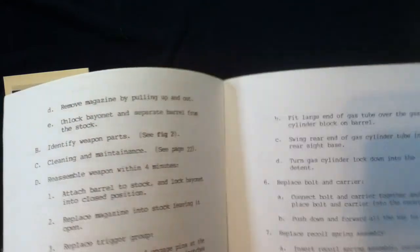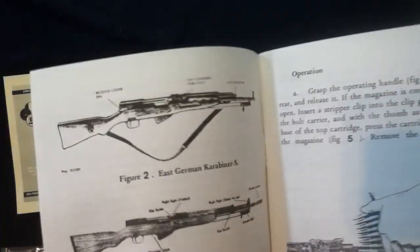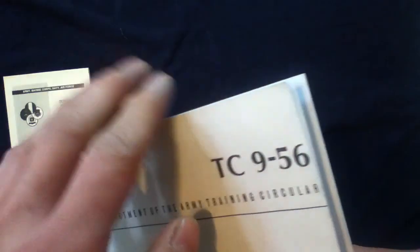TC9-56 — Department of the Army Training Circular for the SKS Rifle, Simonov Type 56, originally from October of 1969, nothing on the back. This starts right off — there's indexing and note pages, right to cleaning. This is the last page on maintaining and parts breakdown. This is essentially the table of contents — it dives right into it; that's how these are.